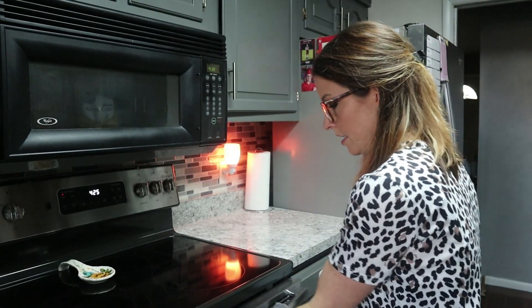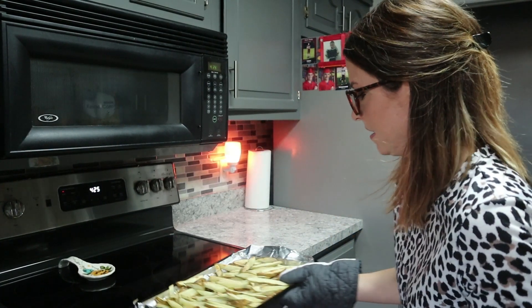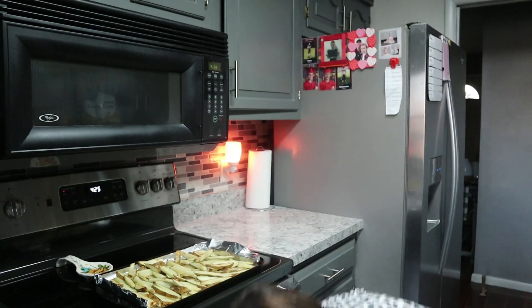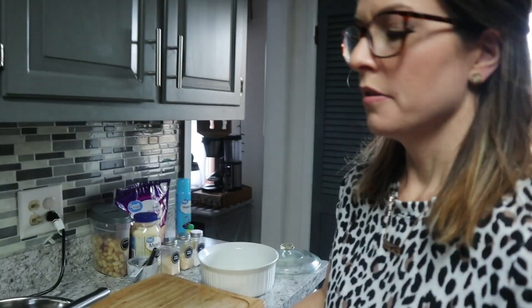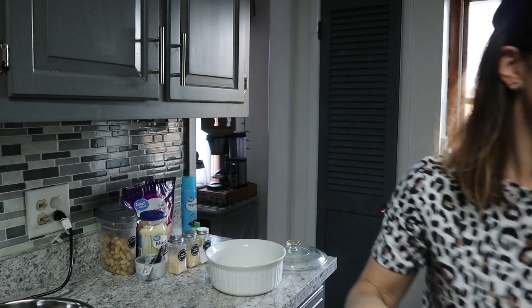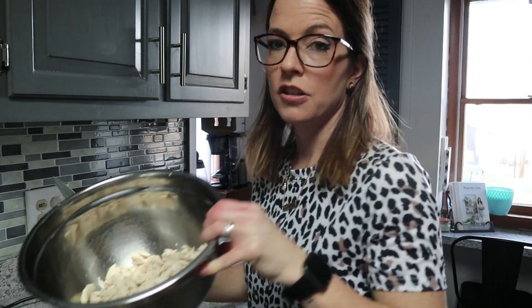Our fries are done, so we're going to get those out of the oven — a little crispy. Get those cooled. We're going to keep the oven on so it's ready to go for the chicken salad. We've got the chicken all cubed in there.